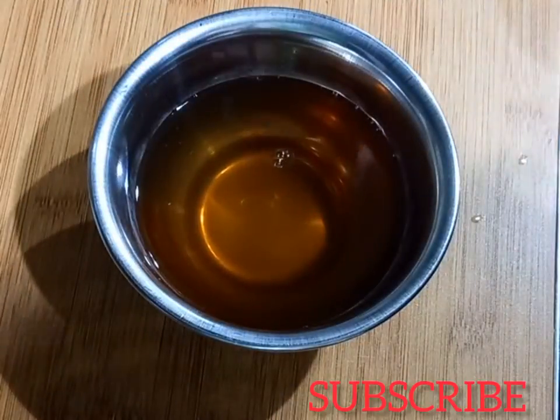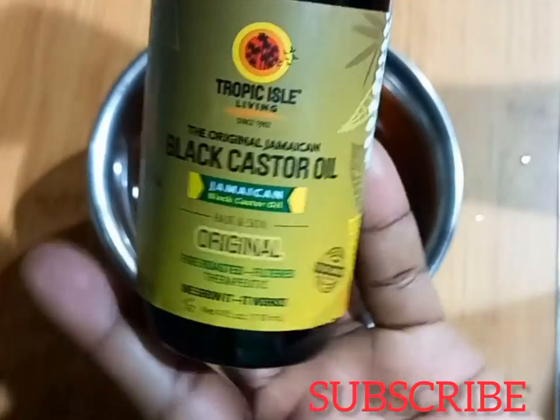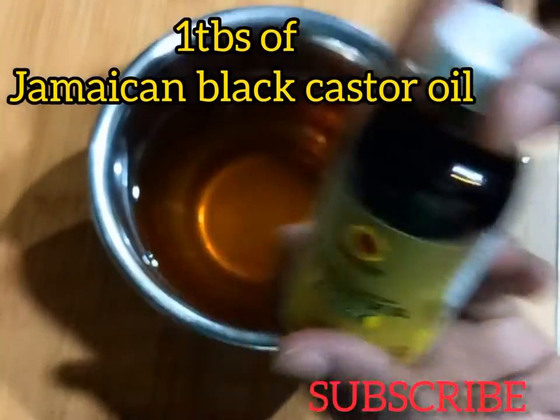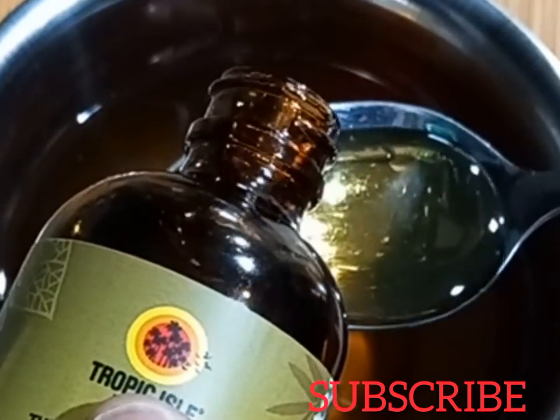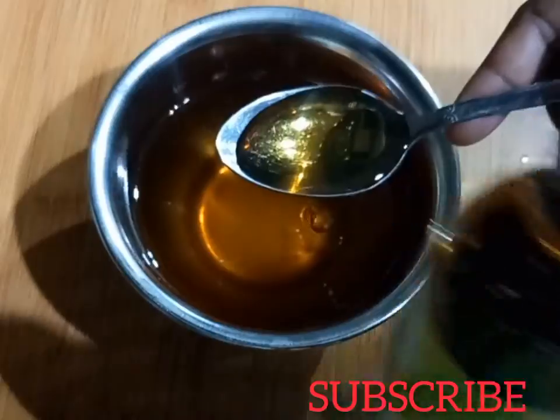After straining, that is how it looks. Then I went ahead and added one spoon of Jamaican black castor oil.